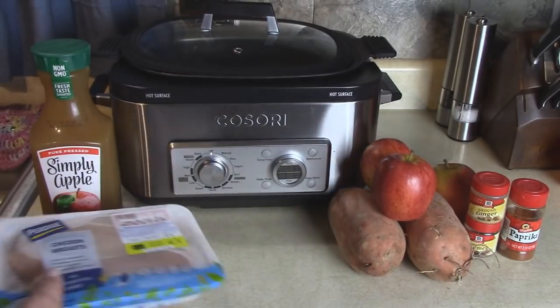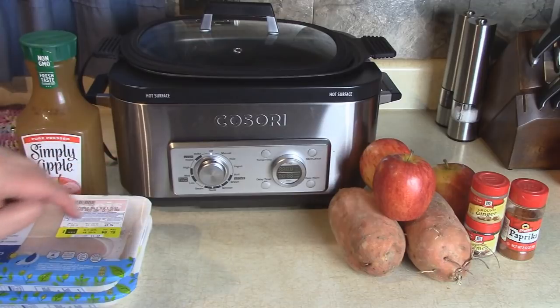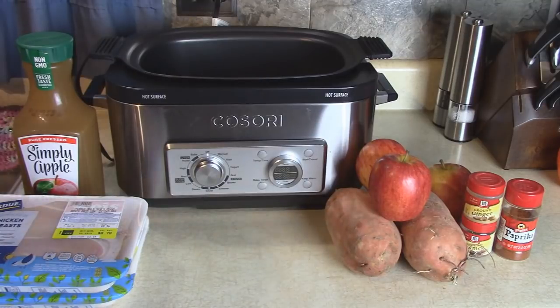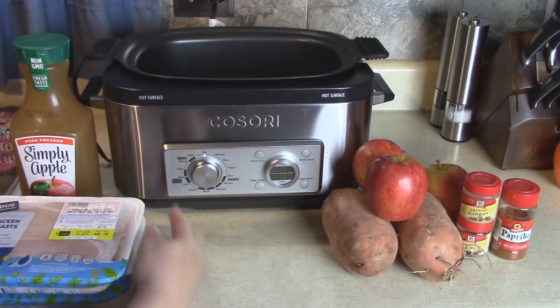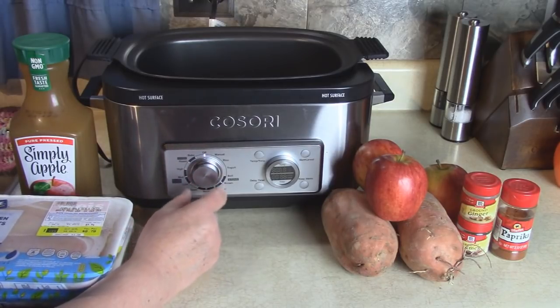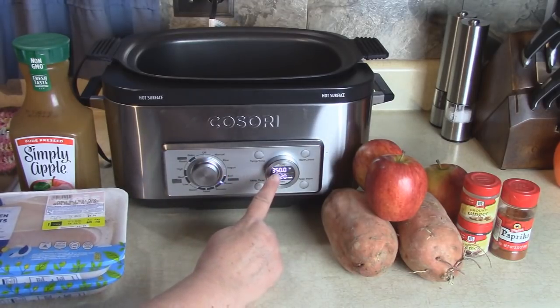One reason I like to use the Kasori multi-cooker is I like to brown and cook using the slow cooker method in the same pot, without changing dishes or having extra appliances for one dinner. To start with, I'm going to brown the chicken breast, so we'll turn the dial to brown and it's going to preheat to 350 degrees.